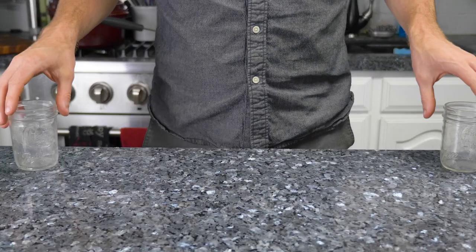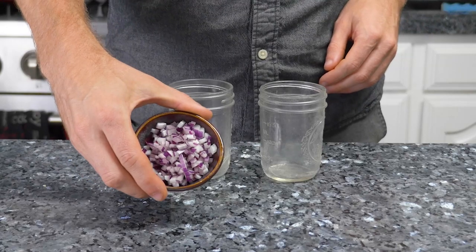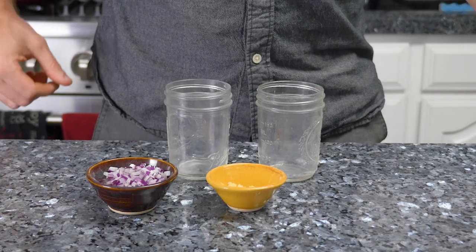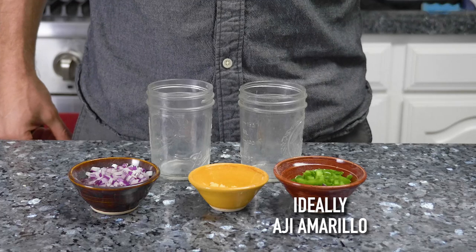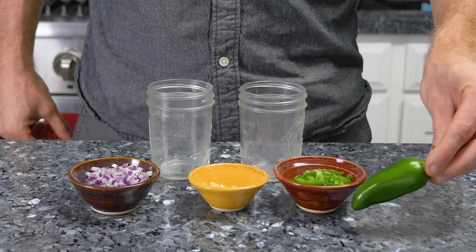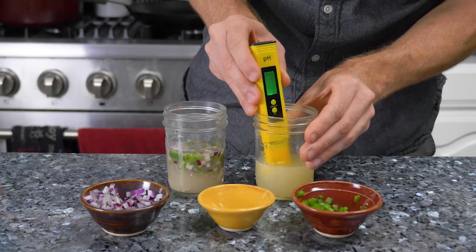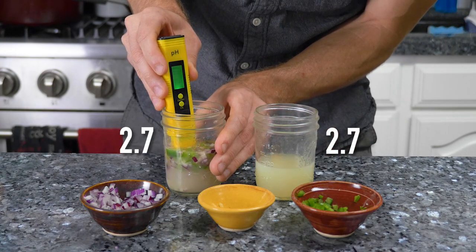Countries throughout Latin America have their own versions — there are hundreds of variations on ceviche. For my final round of testing, I want to see if common ingredients other than lime juice have an impact on the marination. Red onion is popular in recipes, as is garlic and chili pepper — typically Peruvian aji amarillo, but I just have jalapeño. To double check acidity, lime juice by itself measured 2.7, and mixed with the veggies it was also 2.7.